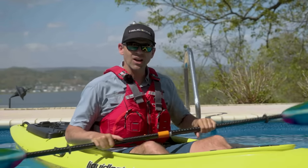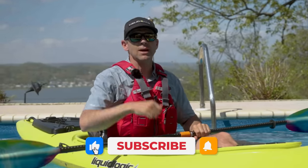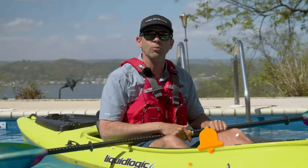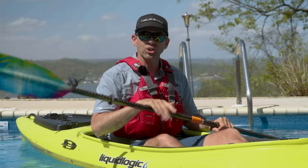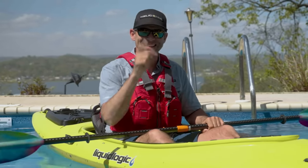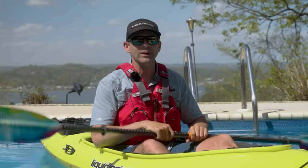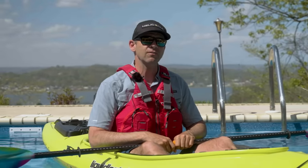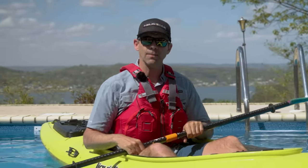I hope you've liked this video, and if you have, as always, give it a thumbs up. Subscribe to Paddle TV if you haven't already. If you want to watch the full Paint Rock River adventure, check out the Paddle Tales episode of our Paint Rock River trip with Dan, the Southern Paddler. Stay tuned — we've got lots more paddling adventures, gear reviews, and tips coming your way.